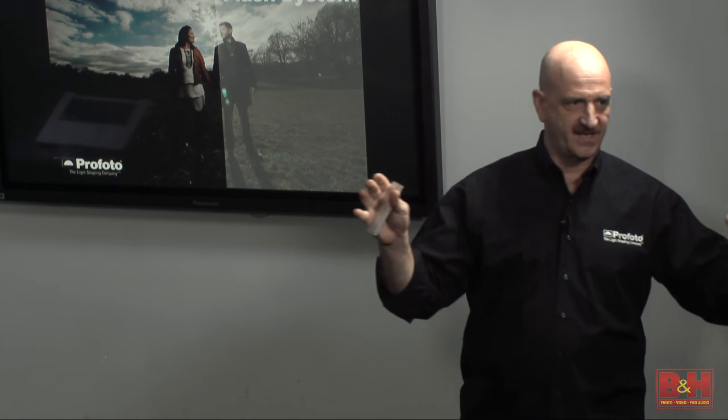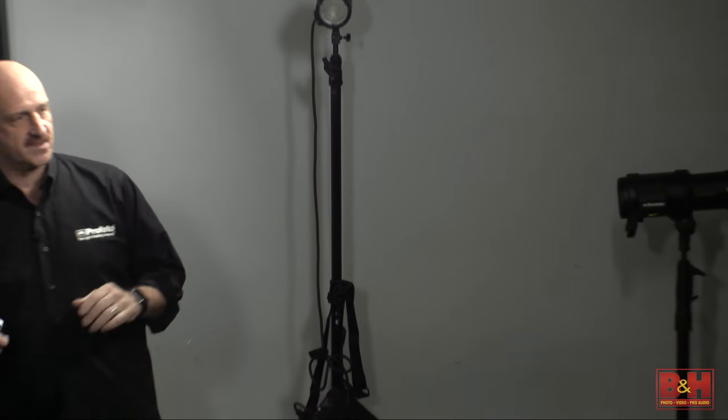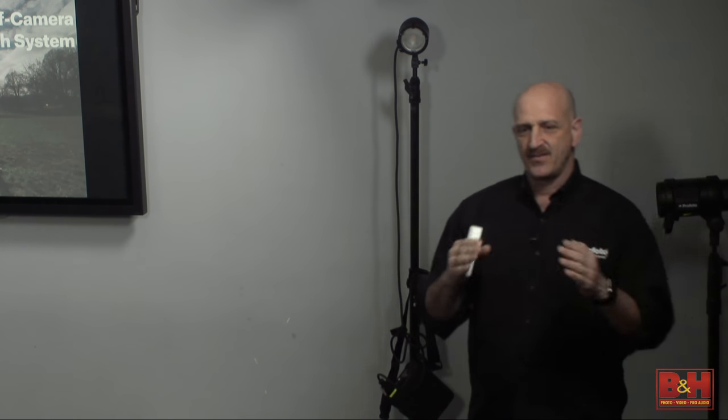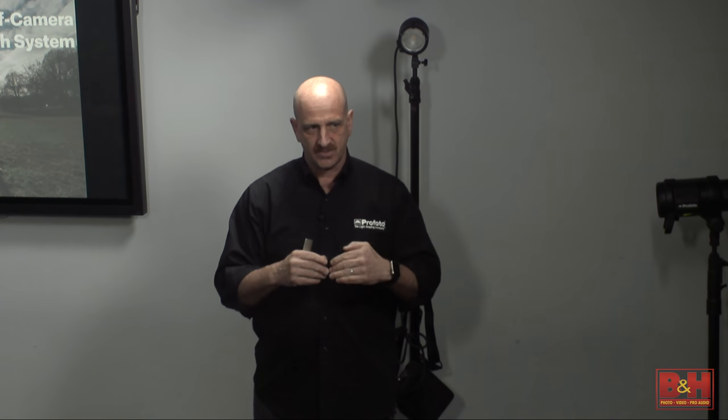Does everybody have cards in their cameras today? Who has Nikon cameras? Who has Canon cameras? And who has other? So what we're going to do is set up two shooting stations — one with one model and one with another. We'll have two people working both sides: one will be for the B1 and one will be for the B2. You'll step up and we will literally show you hands-on how to use the product.